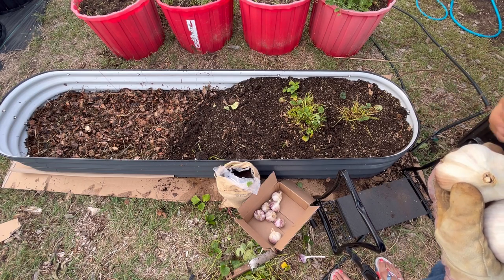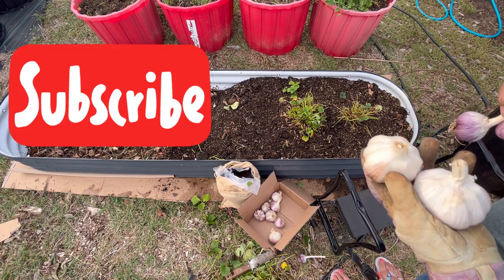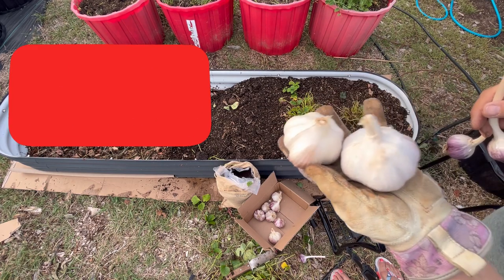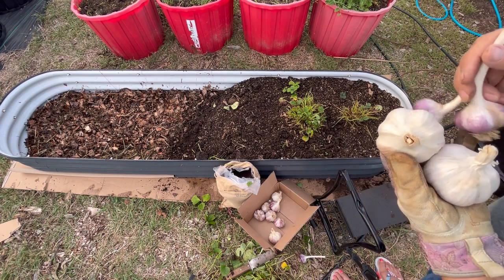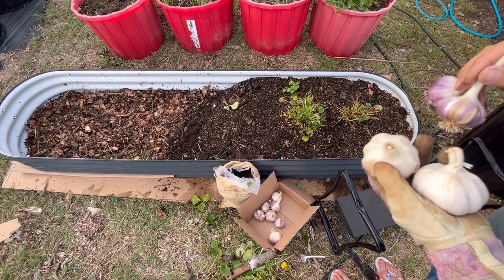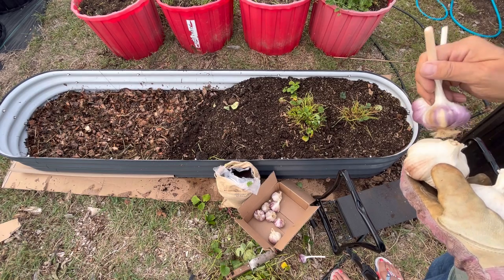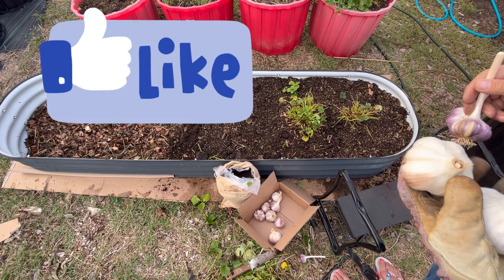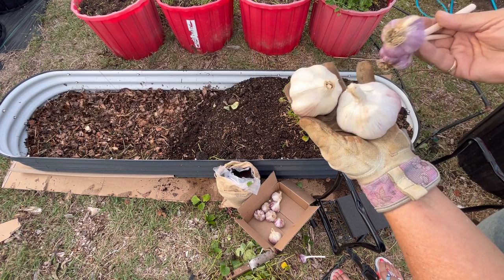I'm going to leave a link below to my Little Garden newsletter, so please subscribe to that if you haven't already — all sorts of great information gets posted there. I have some very exciting things in the works for my winter growing season, so I hope you will subscribe to the newsletter and stay informed. As always, hit that like button, leave me a comment, don't forget to subscribe, and we will see you on the next video.